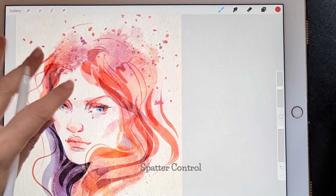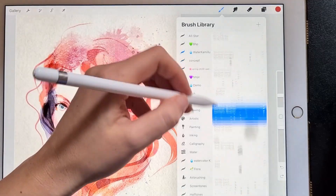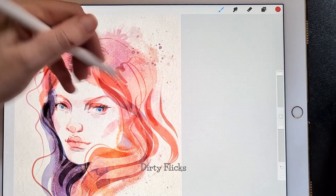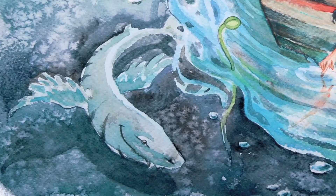It is so much easier in Procreate, so don't be afraid to add messy stains and spatters — you can always undo it. All brushes with spatters, little stains, and spots serve to add a more natural, messy look. You can choose between dirty flicks, spatter controls, blot small, thick grainy, diluted texture, or drop of water.